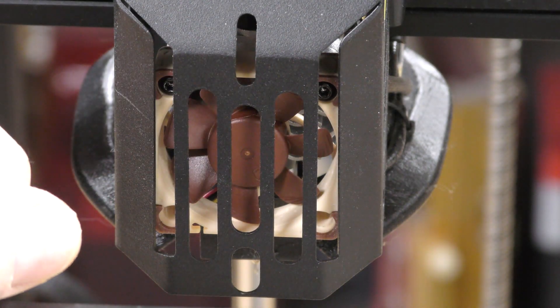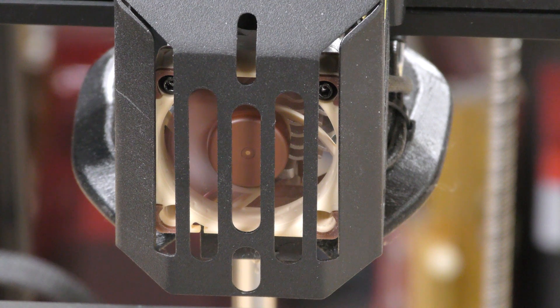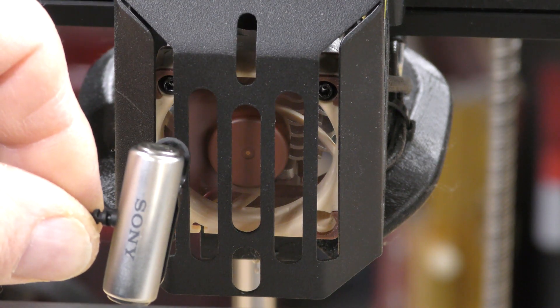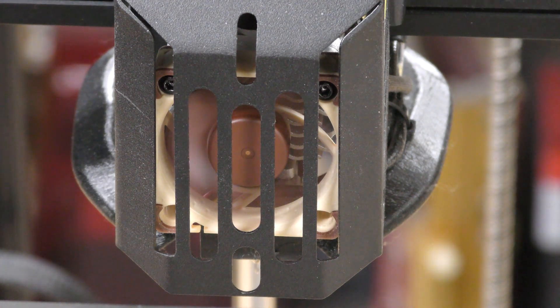Here, let me turn it on. So I'm putting my microphone up to it, and you can hear — well, not hear — how quiet this fan is. It's quite an improvement over the stock fan.